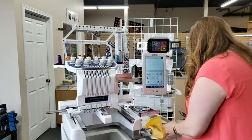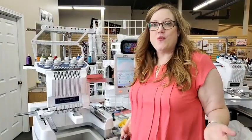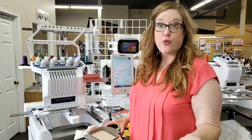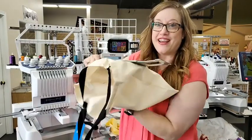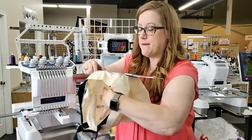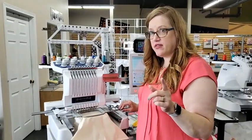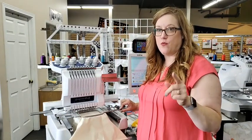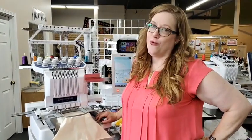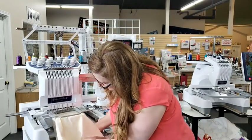Maybe you want to do tote bags — those are fun and great money makers. Who doesn't want a tote bag with a team name or book club name on it? Same principle: open it up so you know you're not going to stitch the bag shut, make sure it's open, then simply slip this on. You can hear it click when it's properly seated. If you don't hear that click, you're not as happy. Let that bag hang and it's going to do beautiful embroidery.